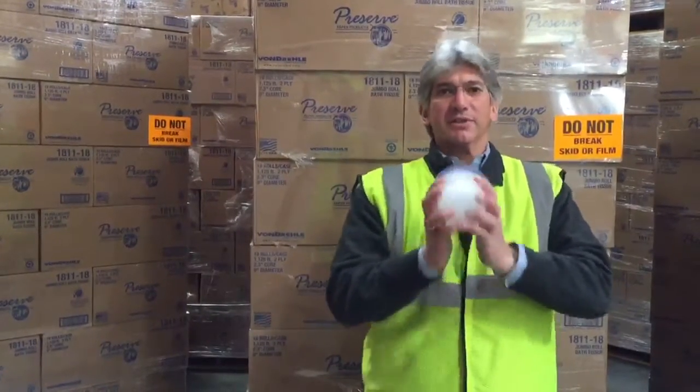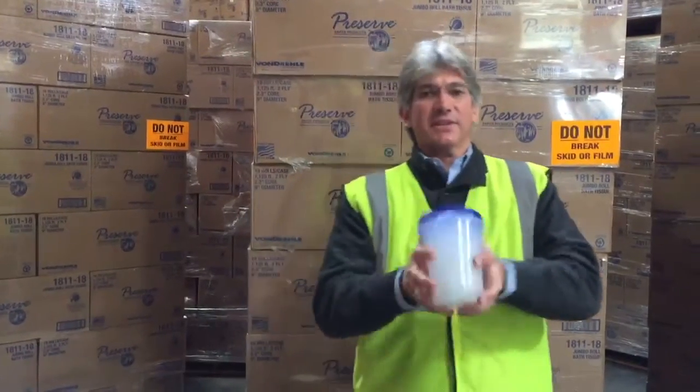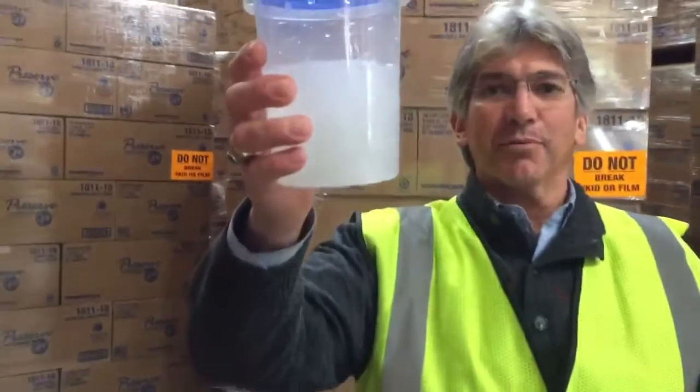One Mississippi, two Mississippi, three Mississippi, four Mississippi, five Mississippi, six Mississippi, seven Mississippi. And you can see that the sample is broken down.